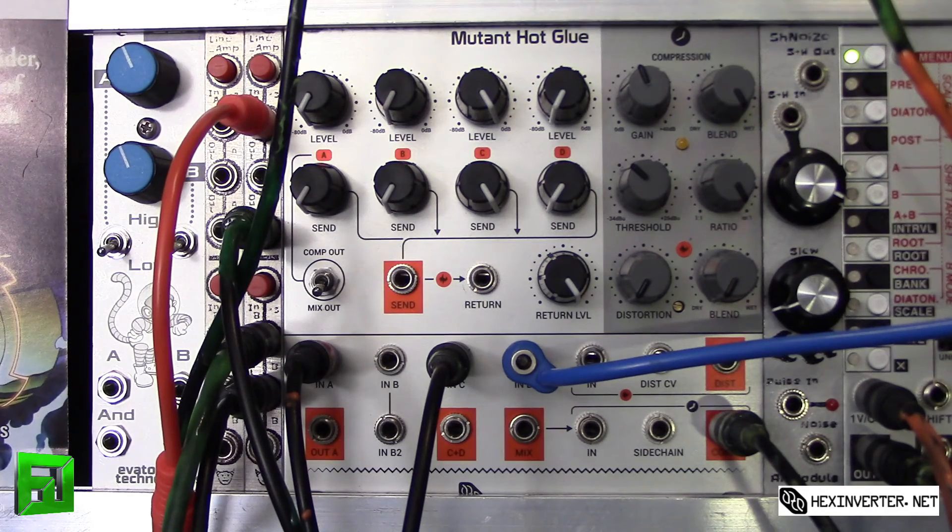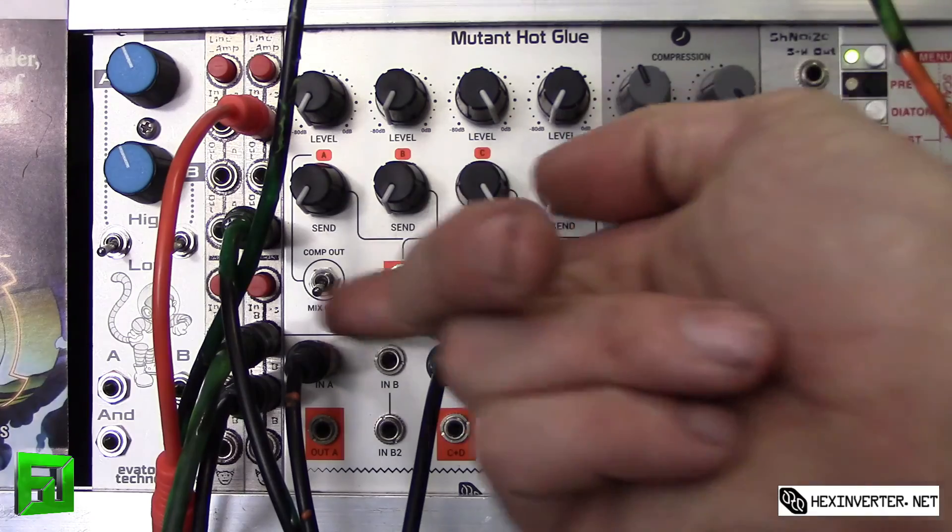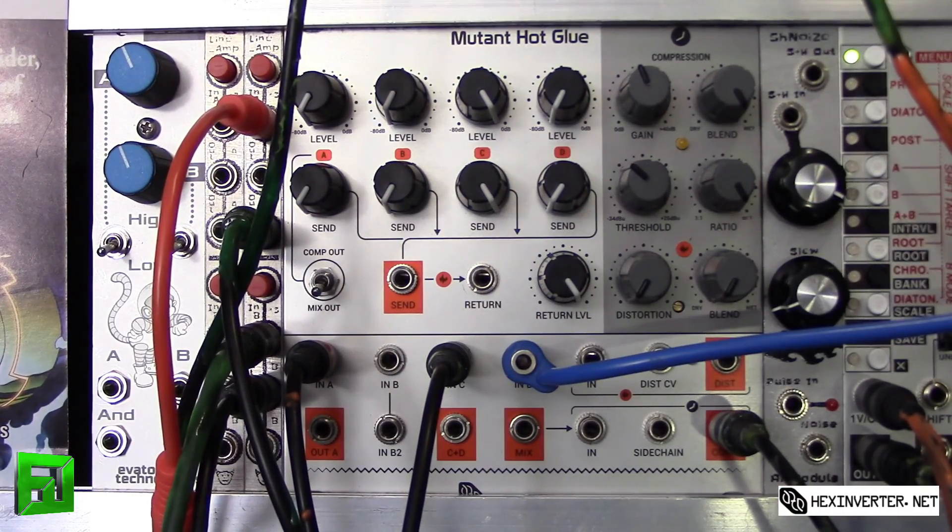Just wanted to give you guys a quick overview of the Mutant Hot Glue. We'll get into the send and return later, and I'll also get into some synth signals and show you how the different functions on this module work. This is Flux at fluxwithit.com, checking out the Mutant Hot Glue from hexinverter.net. Peace.